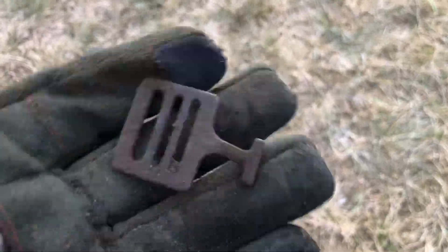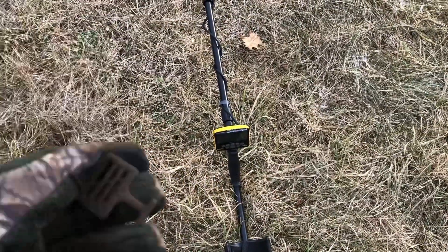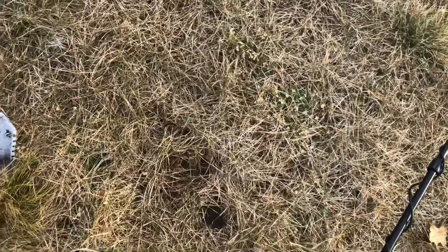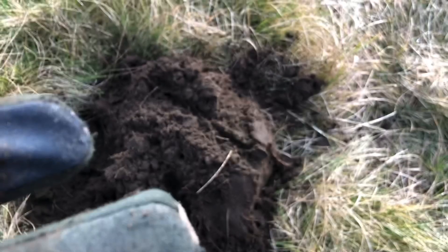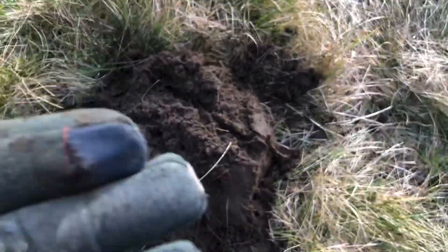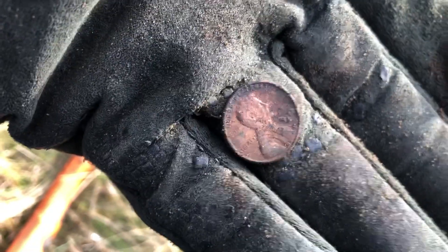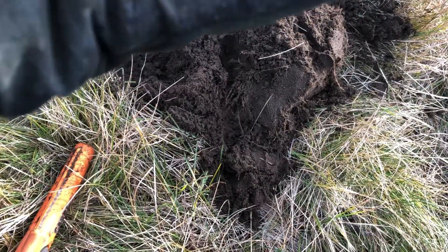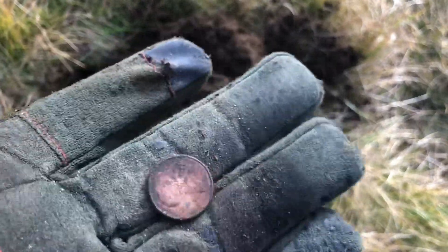Sorry for the rant — I'm in multi-flex, iron volume on, zero mode so I can hear everything. Anyway, this next target started off at like a 74, and out popped the famous zinc. This one's an '82. It was weird — when I popped it out of the hole and read it again it was ringing really low. Moving on.